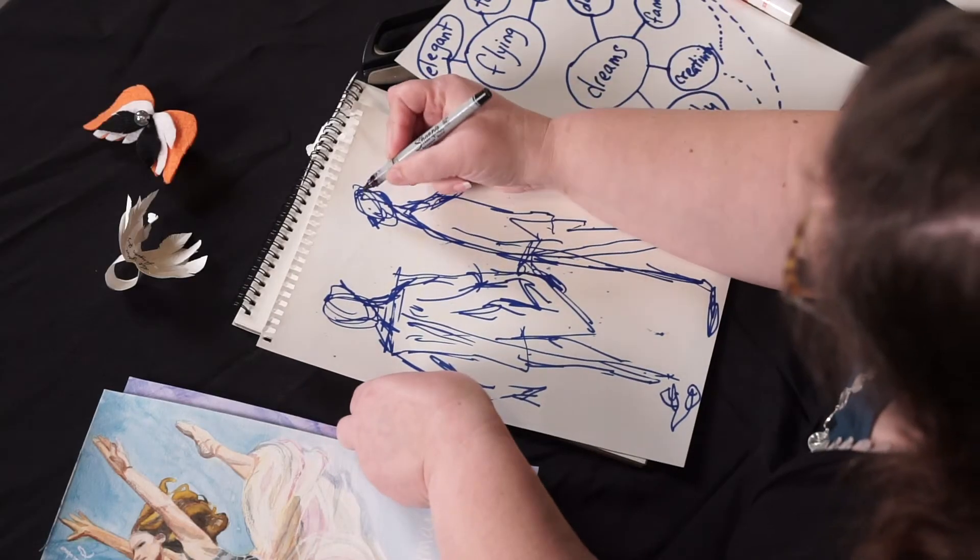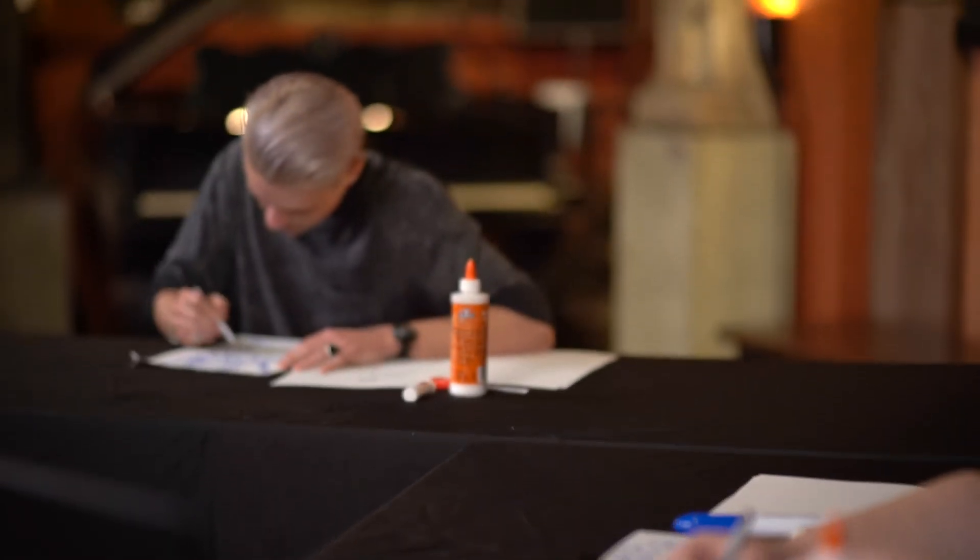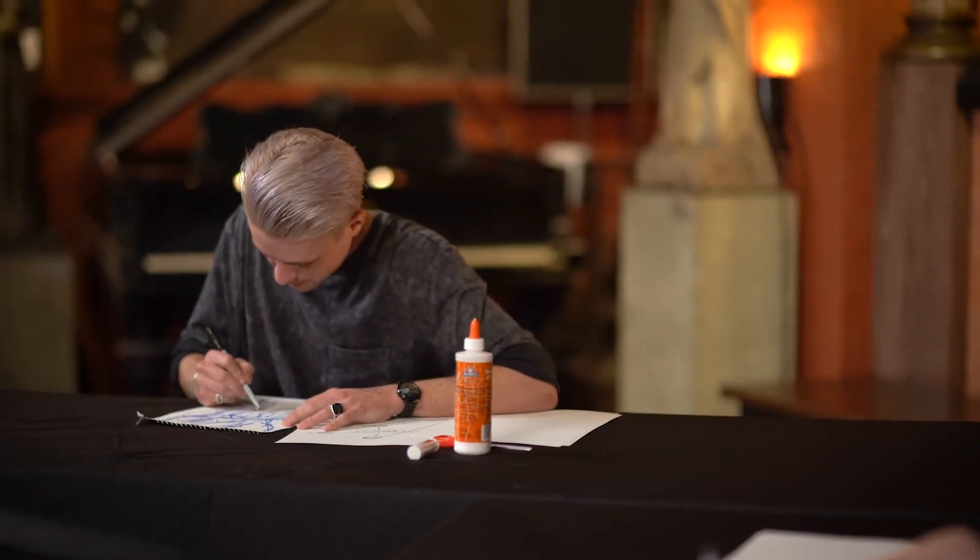I want something on my head or eyes. I wear glasses, so I think I could attach something to my glasses.